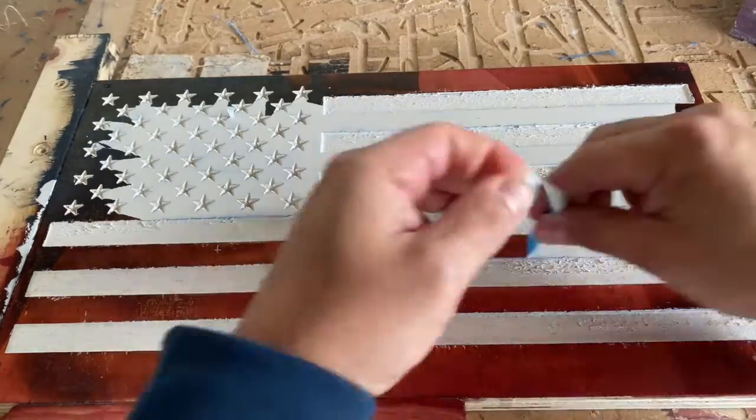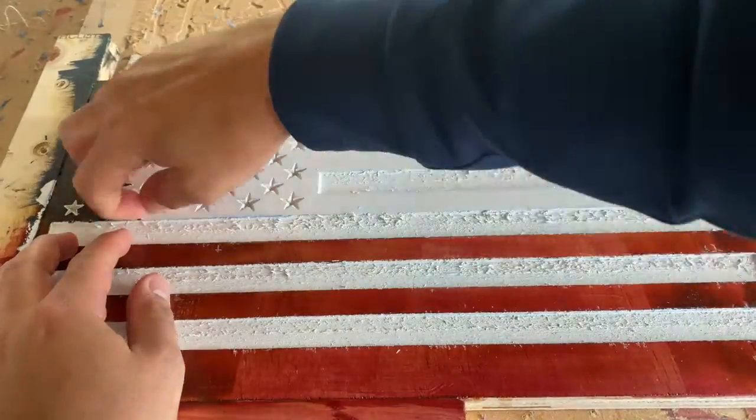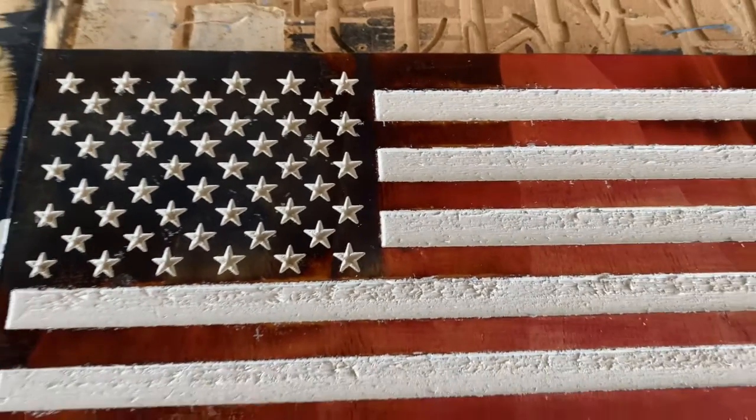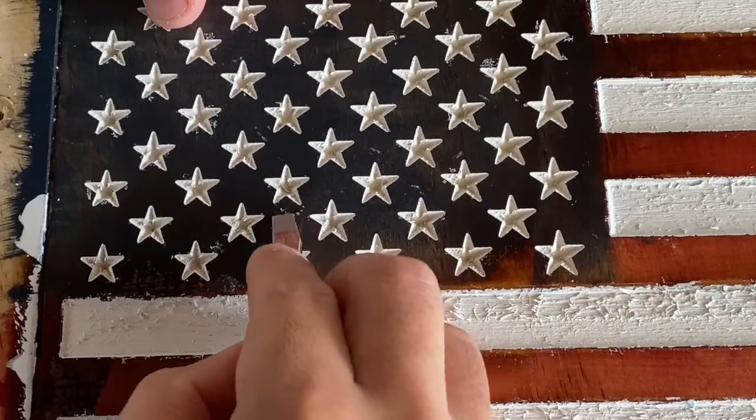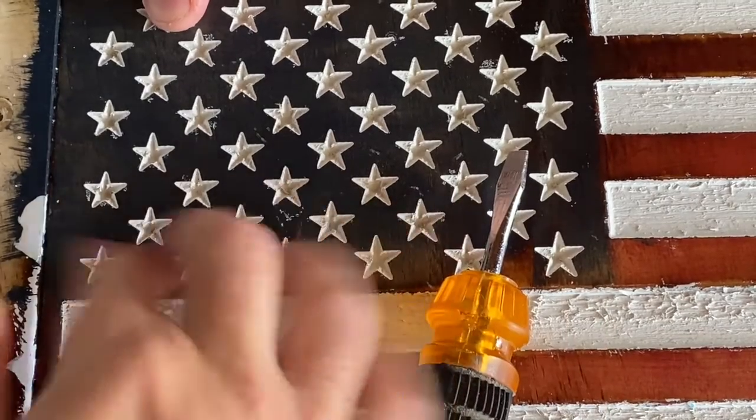Overall, I was very happy with how it turned out. There was some bleeding, which I tried removing with a flathead screwdriver — do not do this. Using an old rag with water and some elbow grease works so much better and it doesn't scratch up your flag.